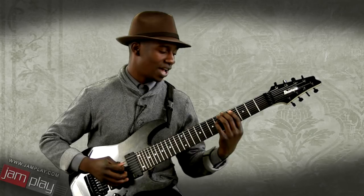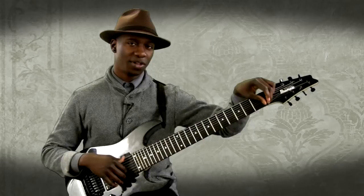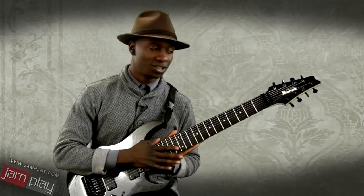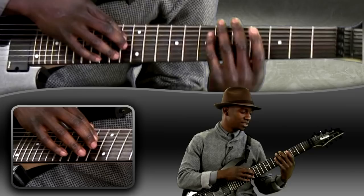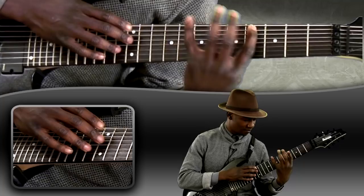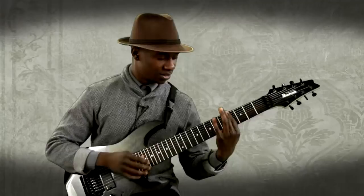There are 8-string guitar players — not many — but Charlie Hunter is a good example of one who chooses to emulate a bass guitar and a normal guitar through the same instrument. My approach isn't exactly like that. I choose to just think of it as a guitar with a lot of strings on it, essentially. But there are times you can kind of create bass lines — you've got enough strings to play multiple parts at one time and enough range to sound like two different instruments.